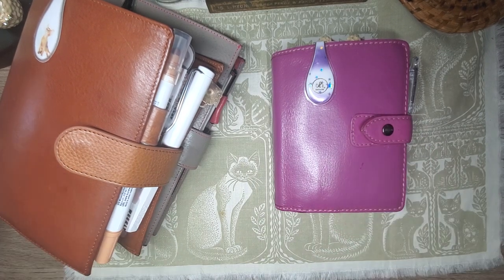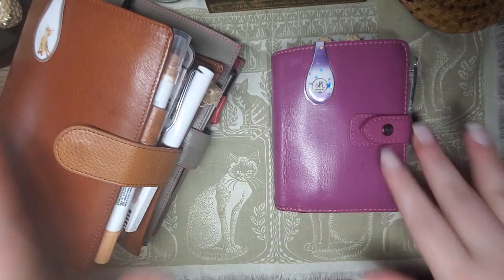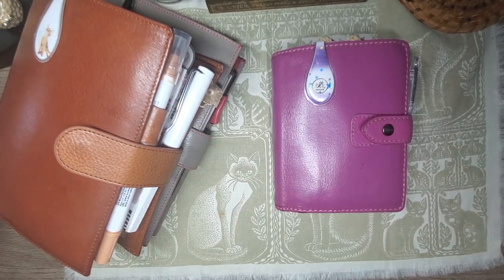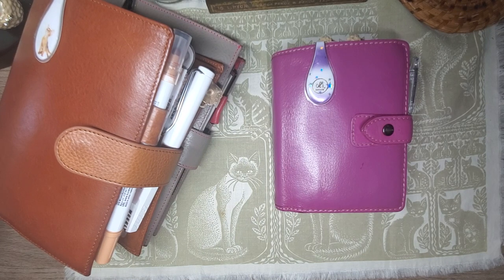I want to share my lineup for April. It's becoming a busier time of year for me because of swimming. So I wanted to share what I'm going to be doing for my pool, which is going to be this pocket planner here.